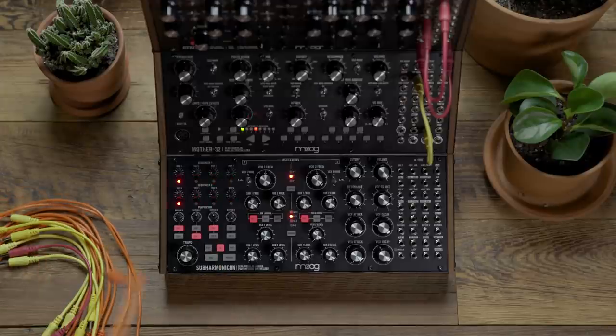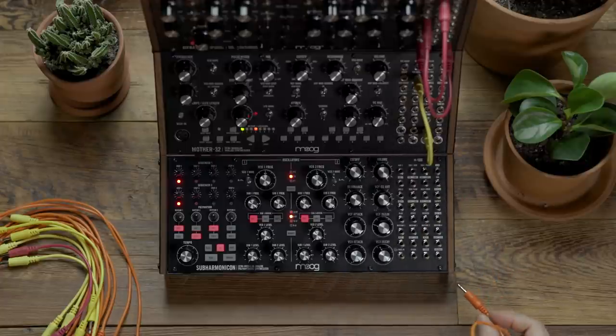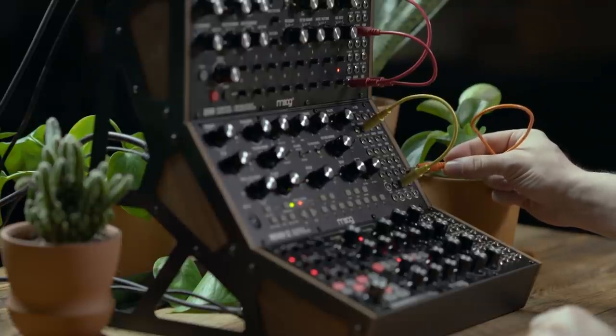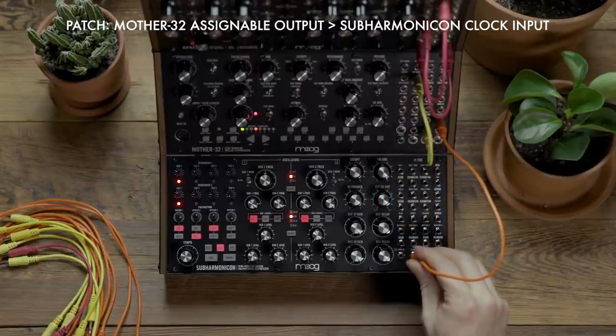To begin we're going to look at syncing the Subharmonicon to the Mother 32 using the Mother as the master clock. Currently I have the Mother 32's assignable output set to mode 3, so it's outputting a clock divided by 2. I'm going to patch from the assignable output to the clock input on the Subharmonicon.